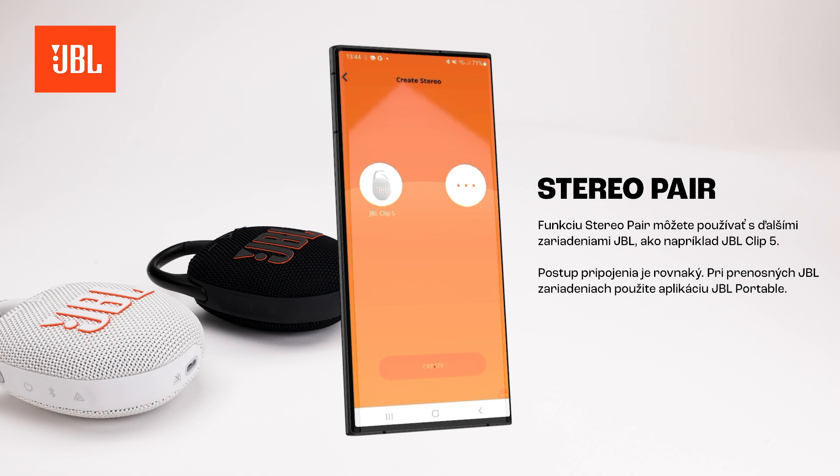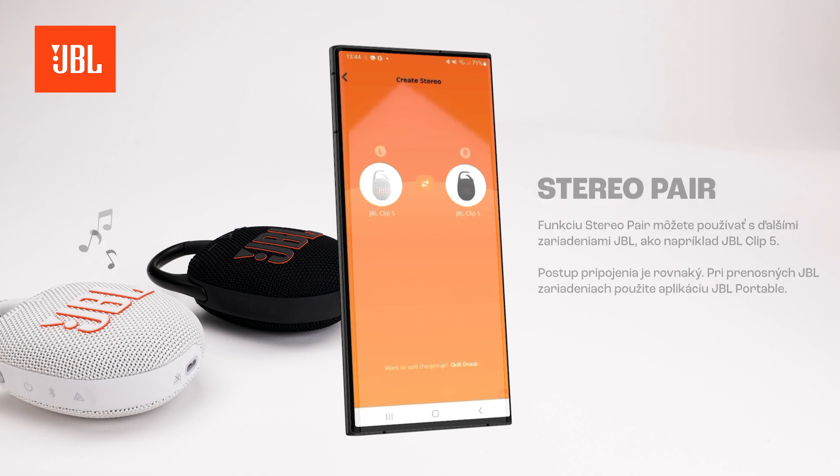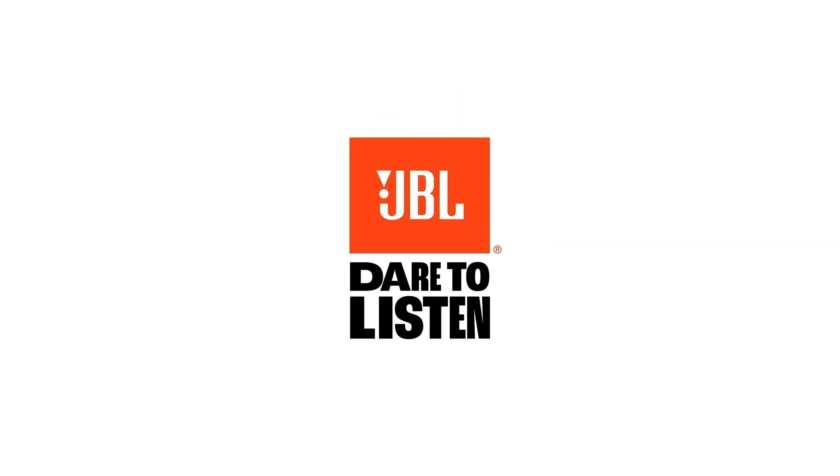For portable JBL devices, use the JBL Portable app.